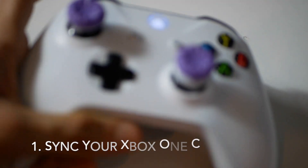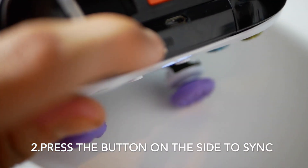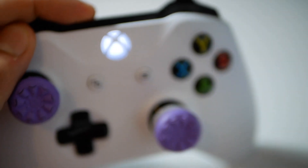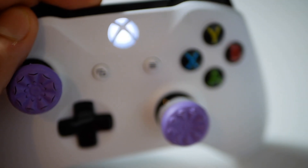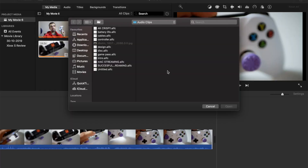The first step is to sync your Xbox One controller and have it ready to pair. You can easily do this by pressing the sync button here. Just hold it down for a bit and your Xbox controller will start blinking, which indicates it's in sync mode and ready to pair up.